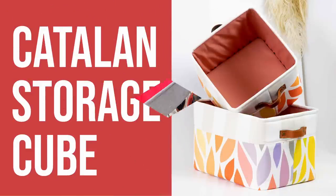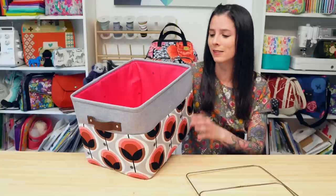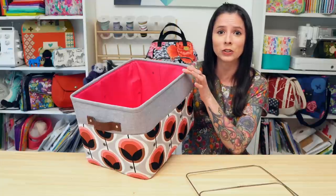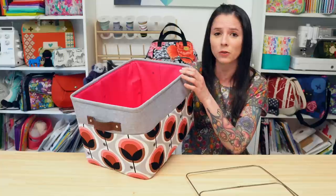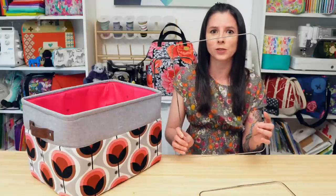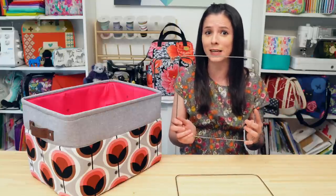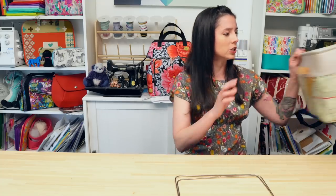So let me introduce you to all 12 projects. This is the Catalan Storage Cube. It comes in two different sizes. This is the size rectangle, and the great thing about this pattern is it uses a metal frame at the top which is inserted near the end of the project, and the metal frame helps the cube hold its shape. Here's the metal frame for size rectangle and here's the metal frame for size square.